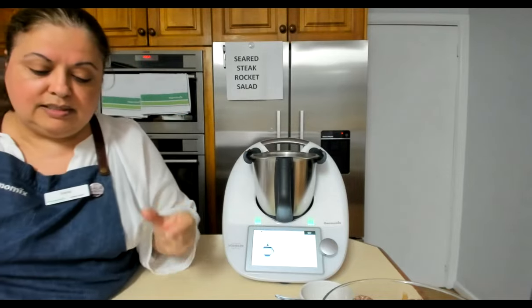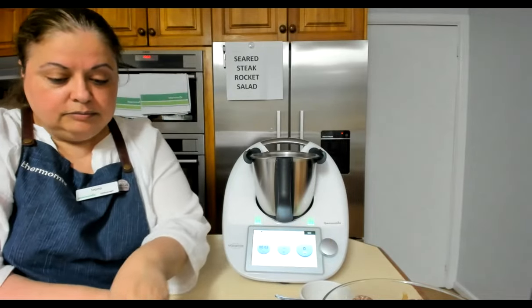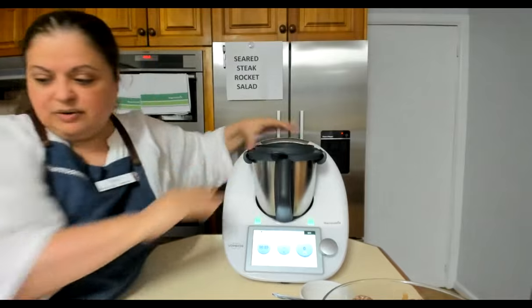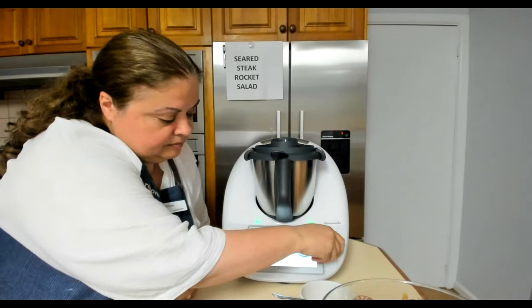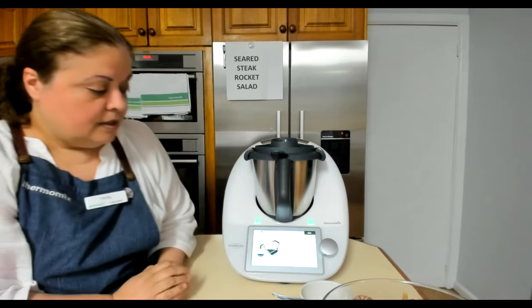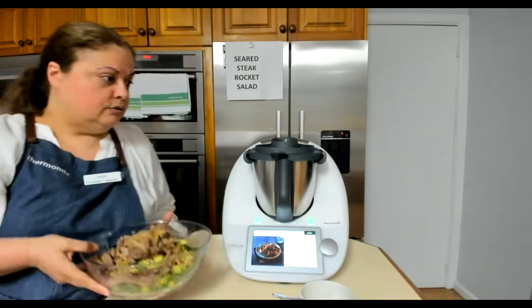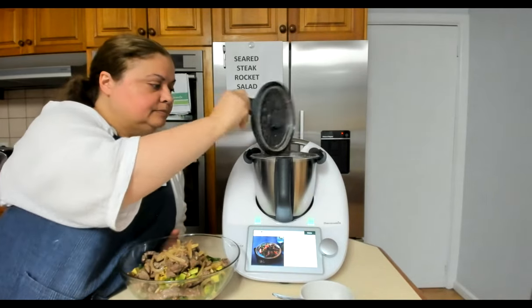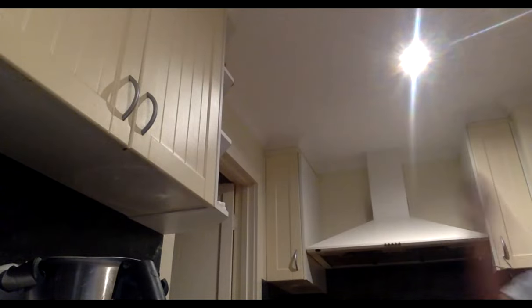For the dressing: 30 grams of walnuts, 20 grams of oil, some lime juice, honey, sea salt, and black pepper — all going into the bowl with the meat juices. Lid back on. Three seconds on speed eight. That's it — pour the dressing over the salad, mix really well, and serve.